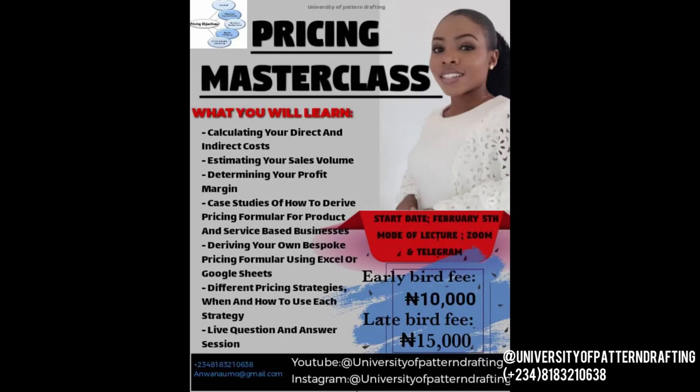Now for the announcement — it's about an upcoming pricing masterclass. I am so excited about this class because it's going to be a serious game changer. If you're one of those designers who, when a client sends you a picture of a dress, you send it to a designer friend or a WhatsApp group asking how much to charge — this class is for you. You can't be asking someone how much to charge for a bespoke dress, because they'll tell you based on their own production costs, their own profit margin, which is completely different from yours.